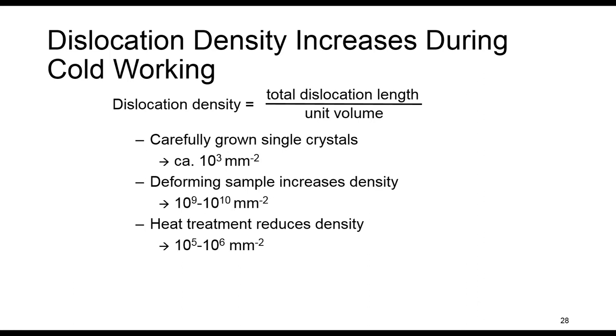As we said, increasing the number of dislocations makes the movement of dislocations harder. Therefore, we have an increase in the yield stress. It is expected that yield stress increases with dislocation density as well.